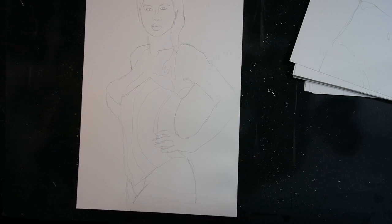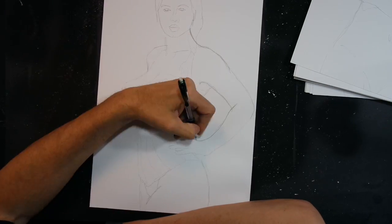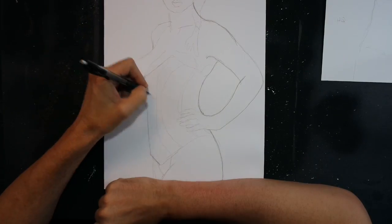Hey, my art heathens. This is just kind of a quick drawing I did of Catwoman in black and white.